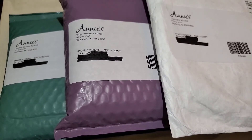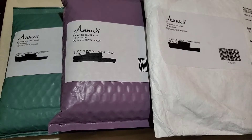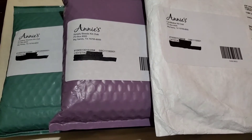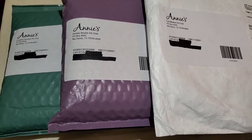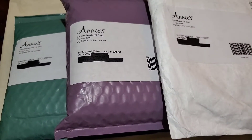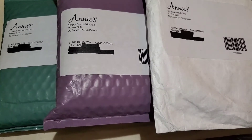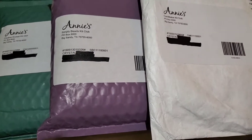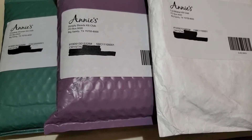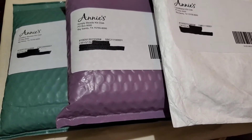Hey guys, today we're doing a Subscription Sunday and I've got three different Annie's Kit Clubs here. On the left we have the green one which is the Creative Woman's Kit Club, in the middle is the Simply Beads Kit Club, and on the right is the Card Maker Kit Club. I've gotten the card maker one before and I really like it. I haven't tried the beads or the Creative Woman Kit before.